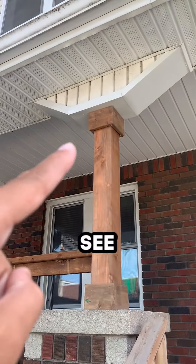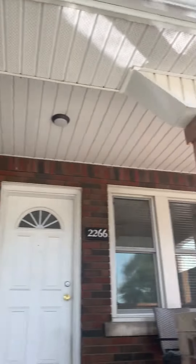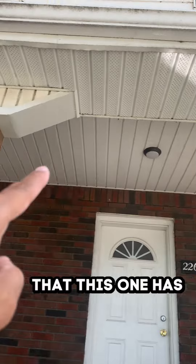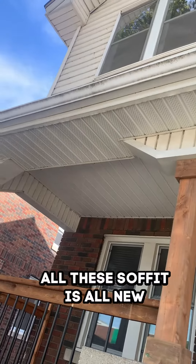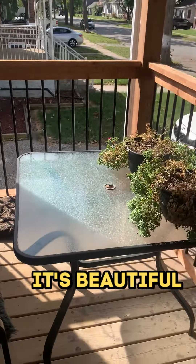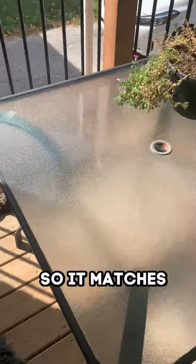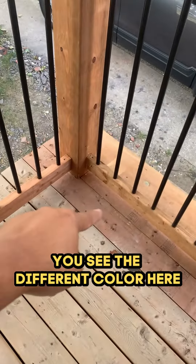Down here, see — there, and there as well — all matching. We created the same kind of soffit that this one has, exactly the same. We changed all this soffit, it's all new, it's beautiful. There's the new deck boards that we put in so it matches — usually on this side because you see the different color here.